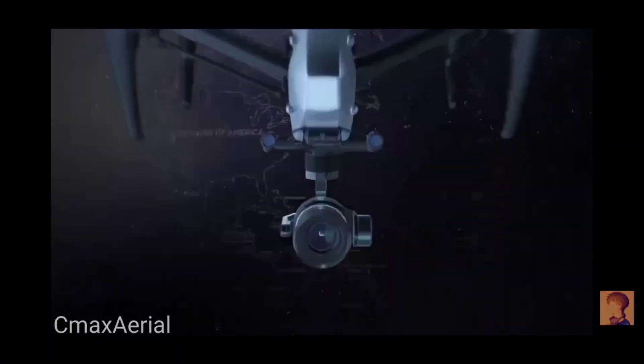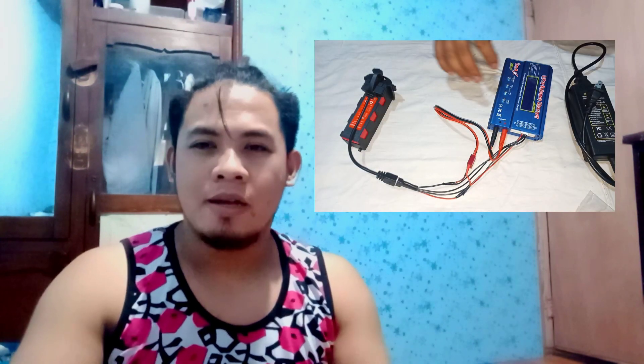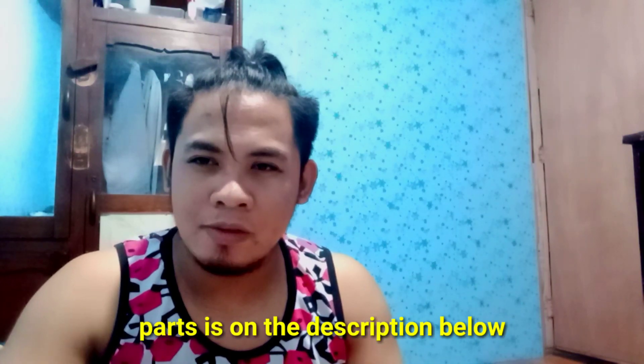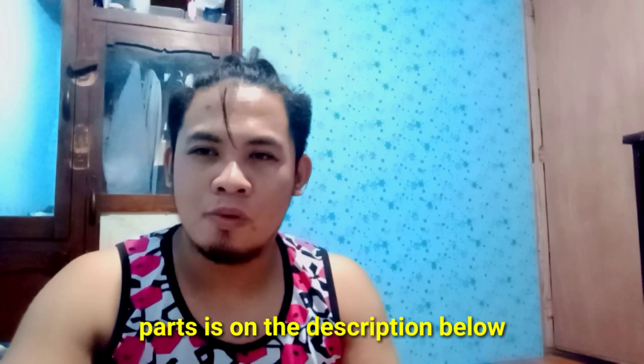Hello guys, it's me again, Sima Surya. In this video, I teach you how to modify your charger for Habsan Sino without any cutting of wires in your original charger for Habsan. Our parts needed will be shown below. By the way, shout out to my technical consultant, Mr. John Gloria, for assisting me in this modification. Thank you.